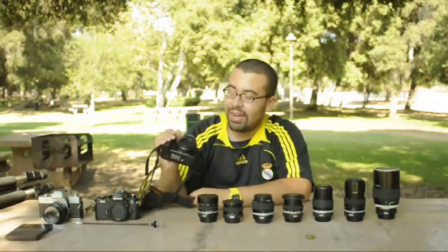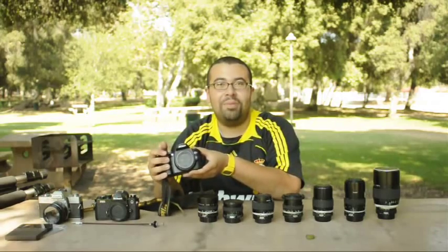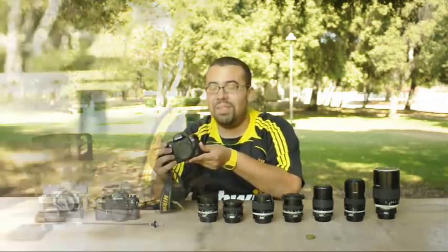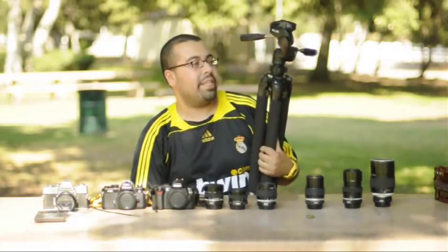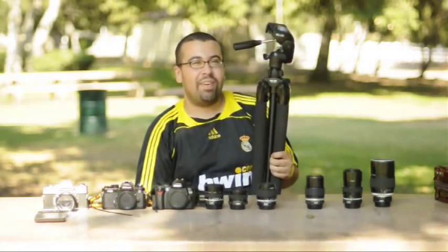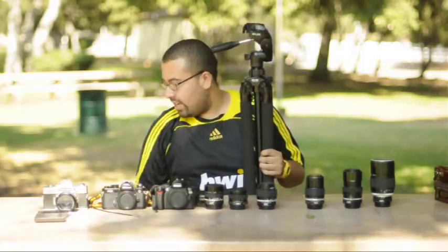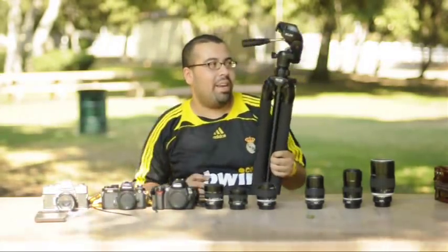I did end up getting a digital SLR — it's a D40X. A couple months ago I also bought a Slik tripod, the 700DX. It's a pretty solid tripod, kind of heavy, but it's pretty good. It comes with a case, which is what I use to carry it around. It's a really good tripod.